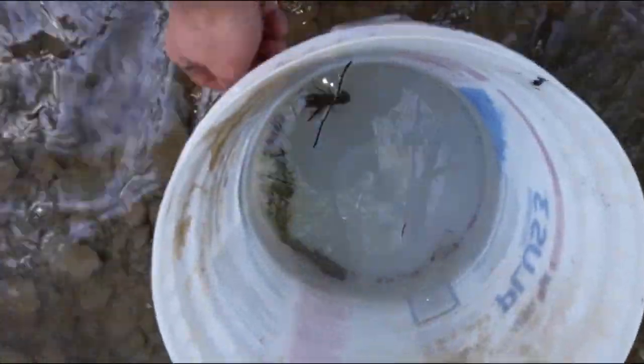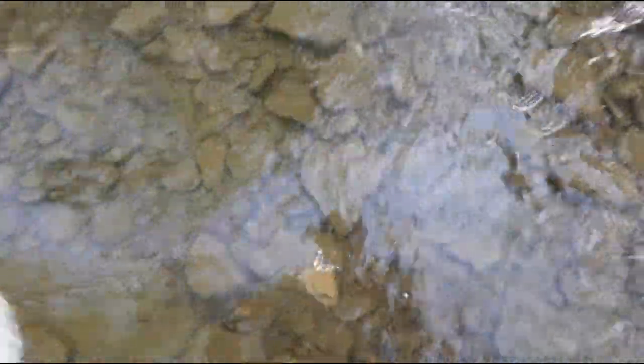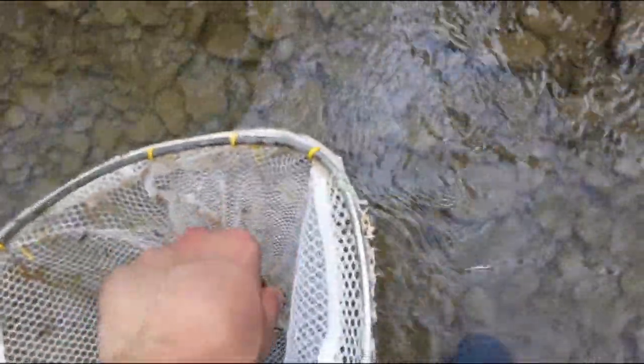So far we have four. This is all I'm doing to catch them — just coming up through these rocks, kicking around, and every so often you'll see one shoot out, take your net, dip down, and you got him. This one's actually a little bit bigger than the rest.